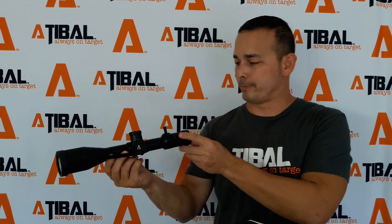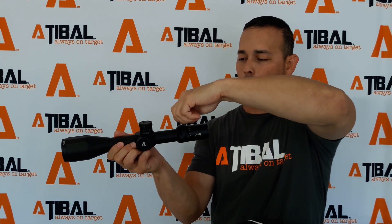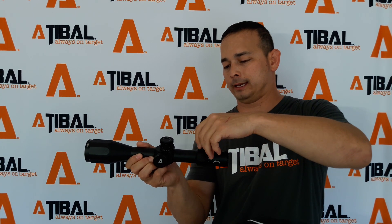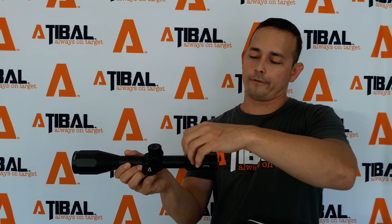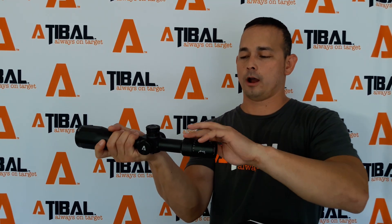This is the Apex 4-14 first focal plane. Let's take these lens covers off. It's got a really unique look to it, where it's almost got these straight edges towards the objective lens to give it more of an aggressive look. You've got the rapid view lever here, which is detachable. So if you don't like that feature, you can take it off. But if you do like it, it just screws right back into place, which will help for faster magnification changes going from 4-14 on the fly.